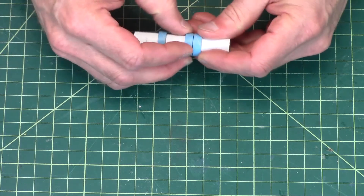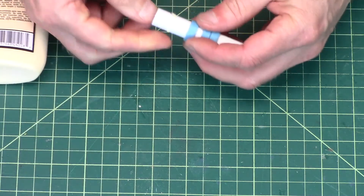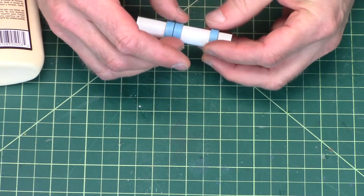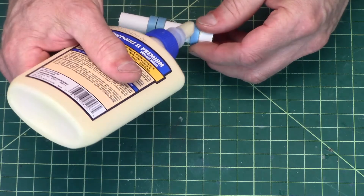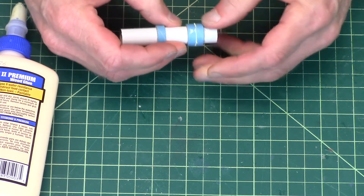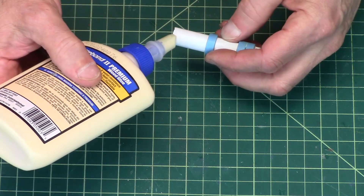And then I'm going to glue these up. So the first one gets glued here. You have to kind of do these quick because the glue — because they're so tight — they don't want to move. And then this one will be glued on the end.